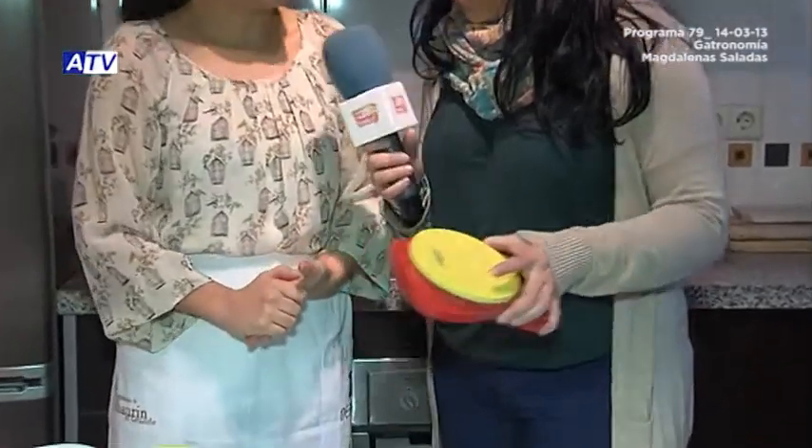We also have a small scale here, which we can use for measuring ingredients — it's always good to use a kitchen scale to get precise weights. With these ingredients, how many magdalenas are we going to make? I think with this quantity we'll get about 10 to 12 magdalenas. Let's get to work — what's the first step?